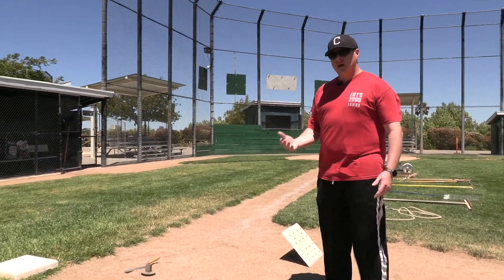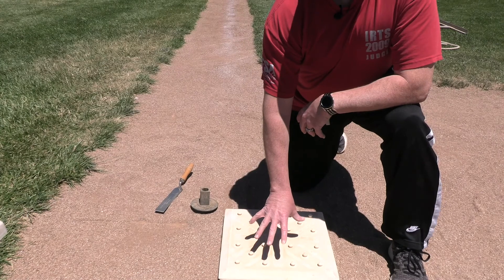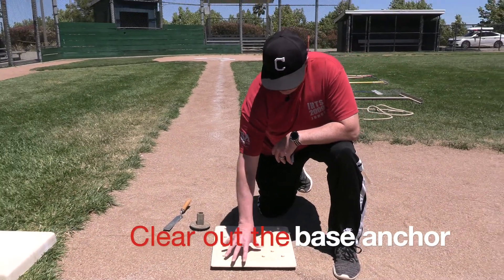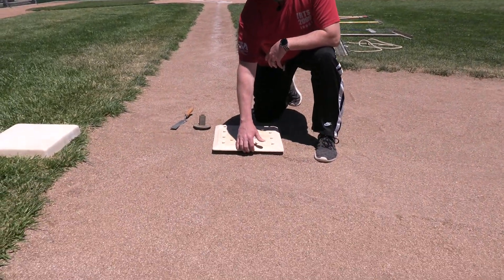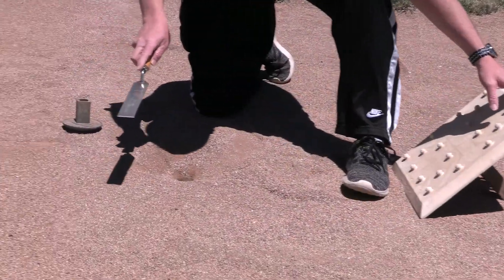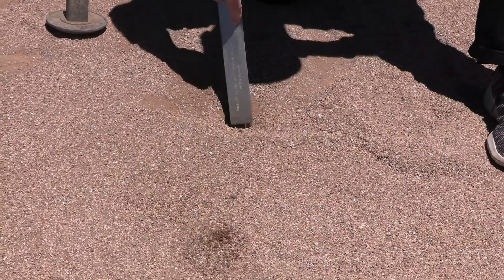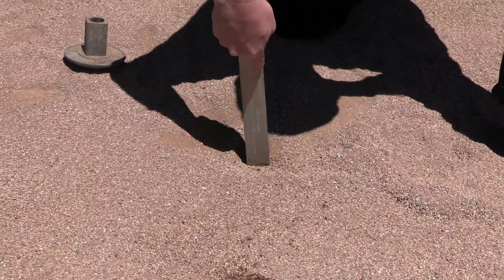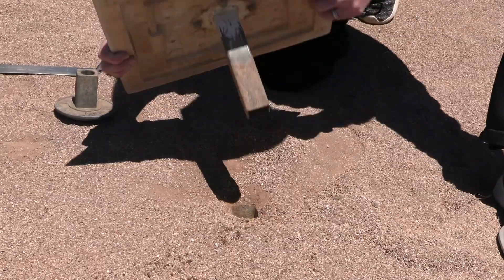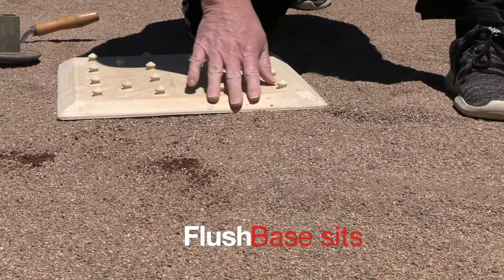We're going to go over how to set up the field. There are a couple of things to remember when setting the bases. What happens is if you don't clear out the base anchor you can end up with a lip — this is a safety hazard for the kids. In each of the base carts we have this tool here. You just put it down in and clear it out. Once that's clear enough for the post to go all the way down, the base should sit flush and that eliminates the hazard for the kids.